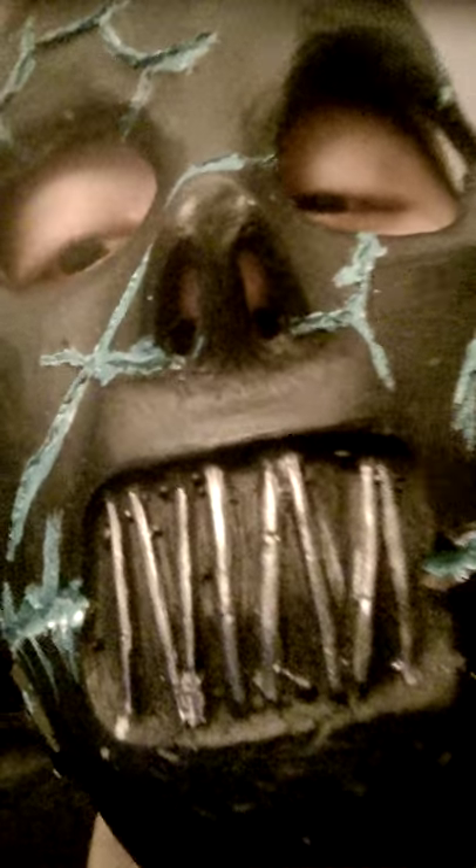Got ourselves some straps going on here. And see this little harness thing? There's the mouth. These things are carved into it. It's pretty cool. So — eyes, nose, and mouth. There you go, some straps again.